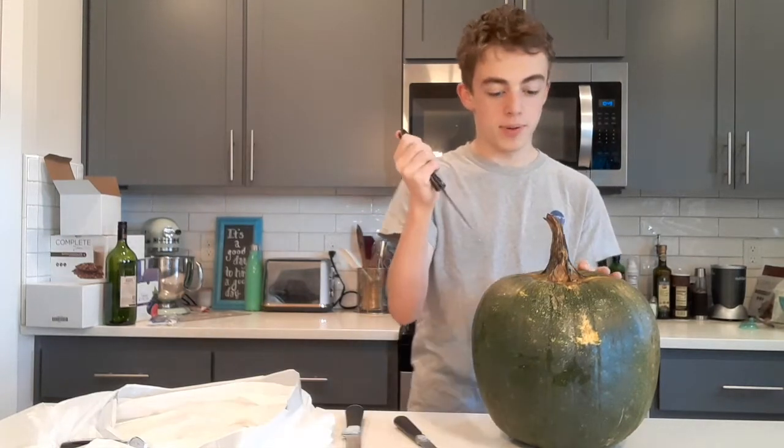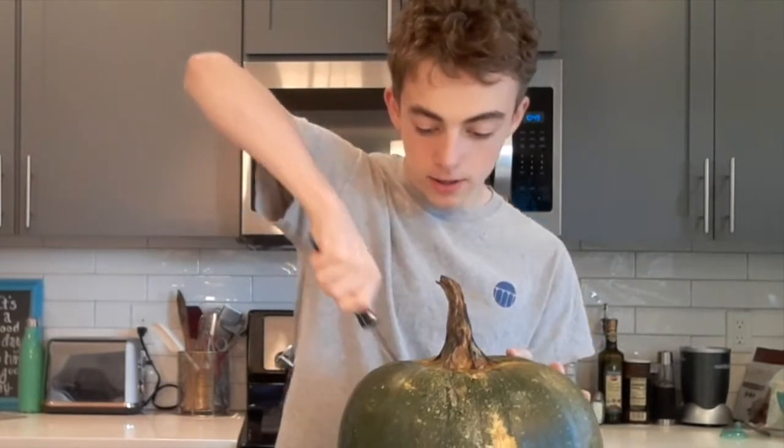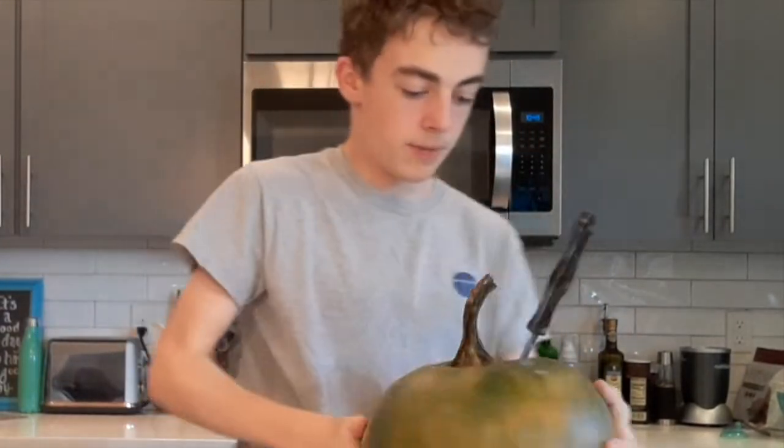And without further ado, let's open this thing up. First cut is being made. Nice clean cut. Let's get this thing opened up.